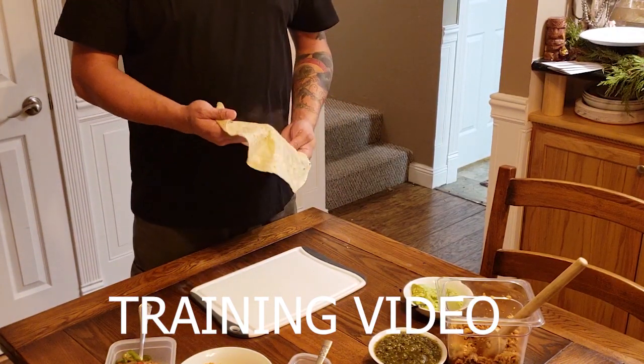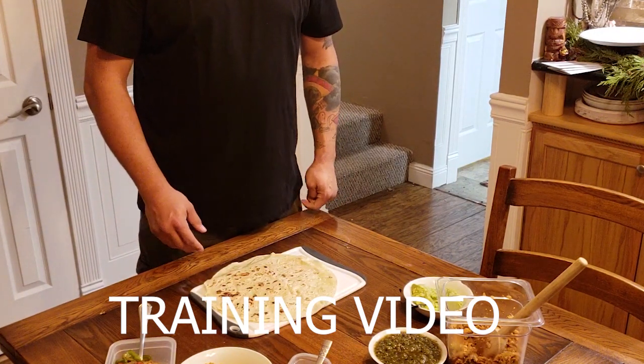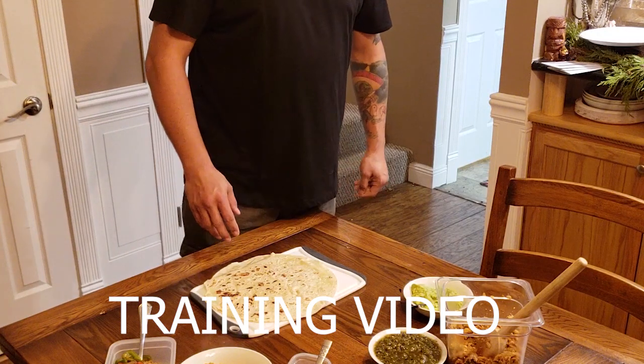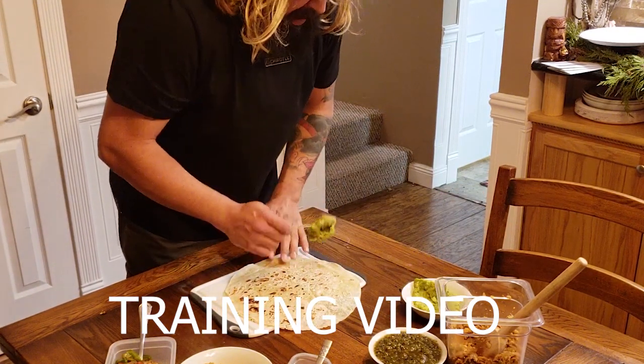Before you get your warm tortilla, you're going to want to figure out the customer's needs. For me, I know that the customer likes their ingredients one thing on top of the other, that way they bite into only one ingredient at a time.